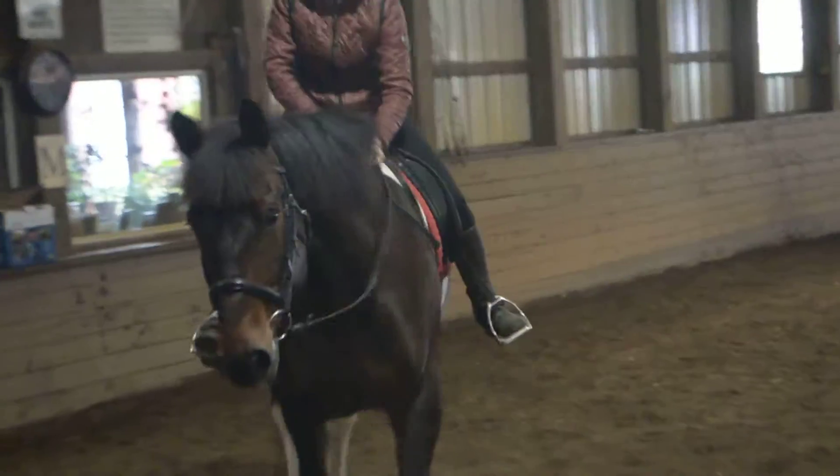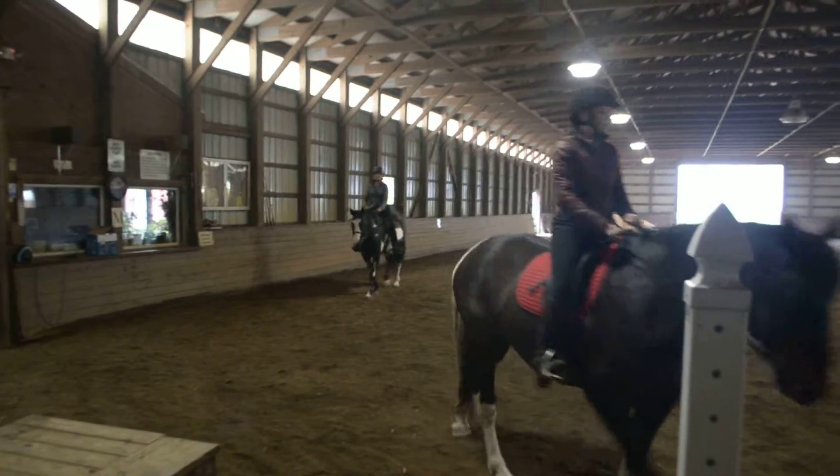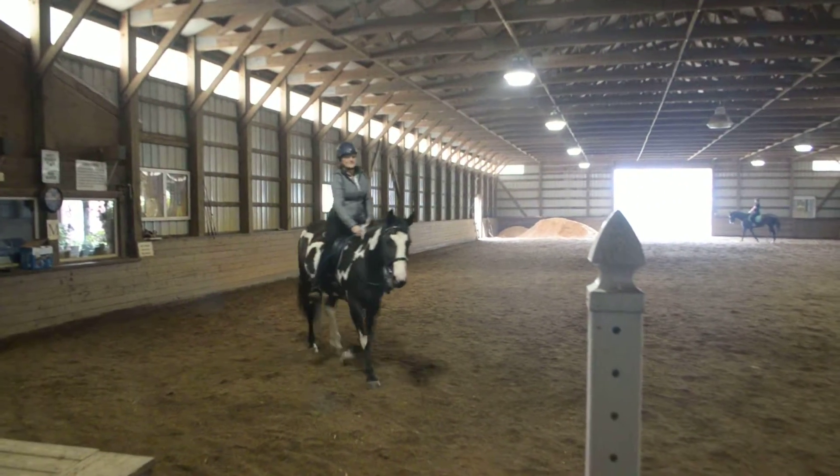And then come back to contact. Do it with each inside rein so your outside rein still has control. And you only do it one time.